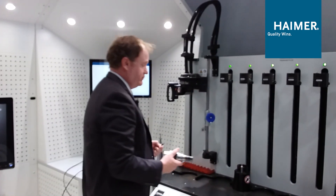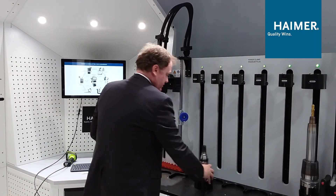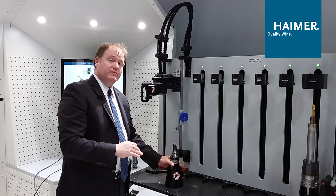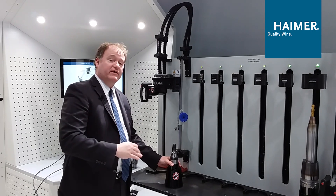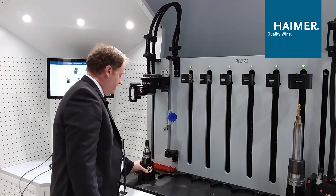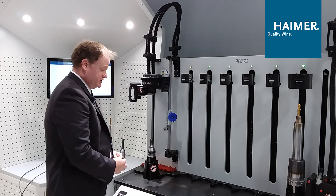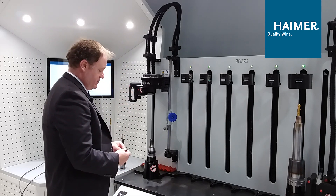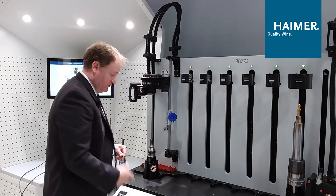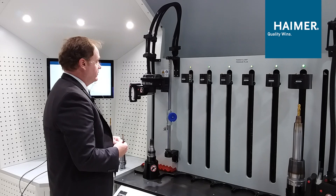This is our Profi Premium Plus shrink fit machine, which has the ability to shrink from 3 millimeter to 50 millimeters, or eighth inch to two inch capacity. We're going to get this ready. It's got a motorized coil, so we just tell it which diameter we're shrinking — this is a 10 millimeter shank tool. We press this button and the coil will automatically go to the correct position.